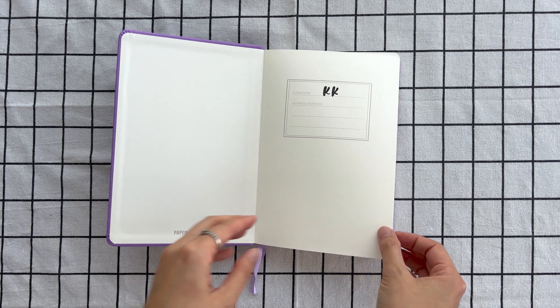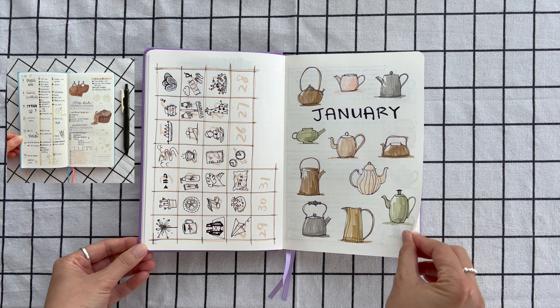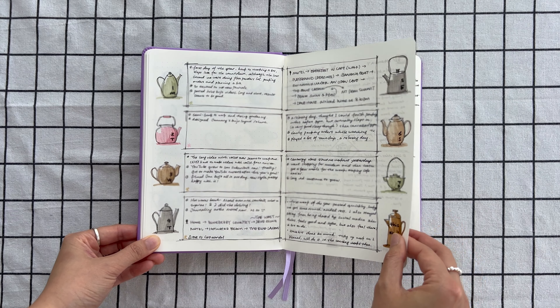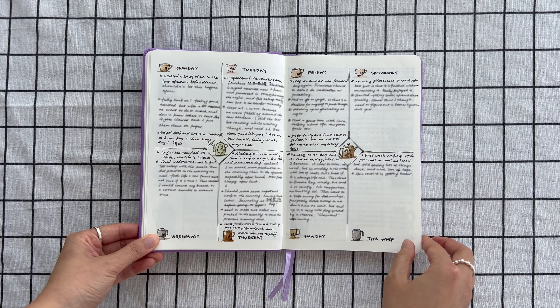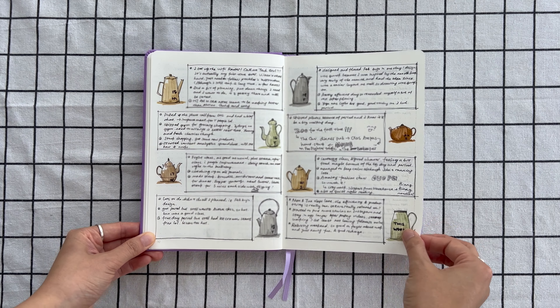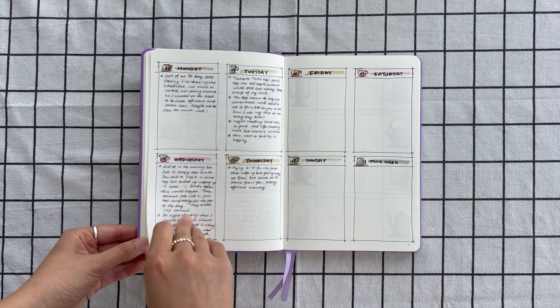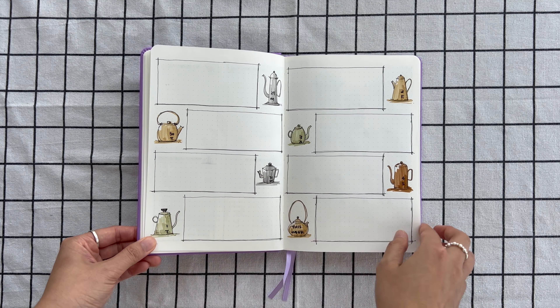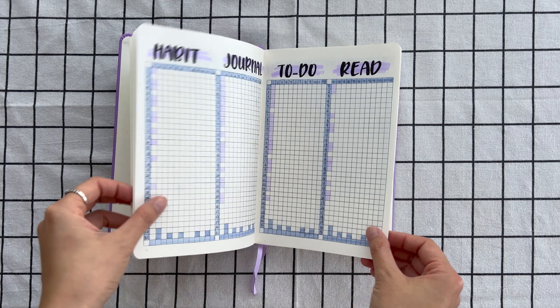For those of you who are new here, I use a smaller weekly planner for my to-dos, events, and appointments, and my bullet journal is mainly for habit tracking and reflections. At the time this video was filmed, there are still a few days left in January so my pages aren't fully completed yet.